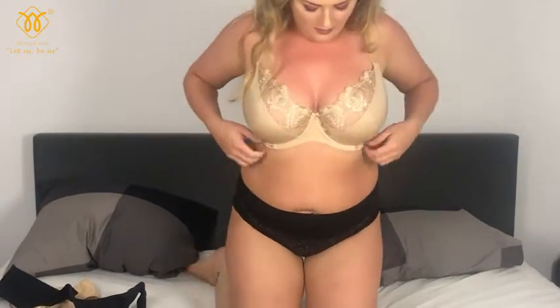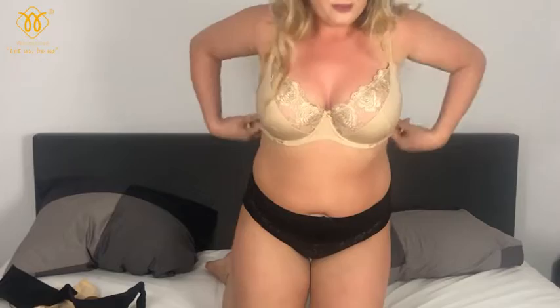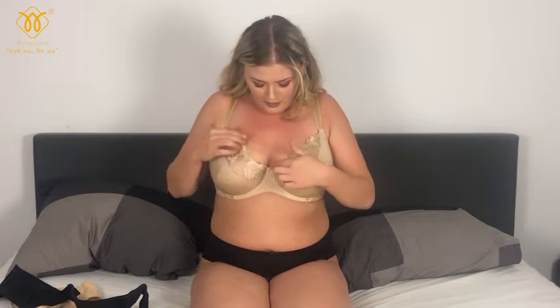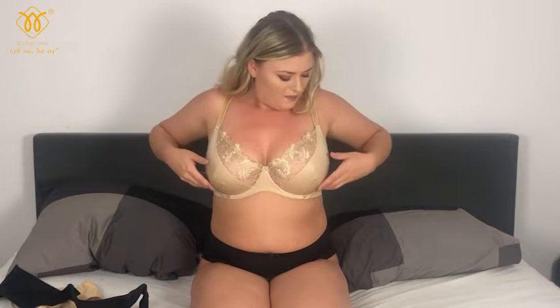It fits perfectly! You always have to shake them in. The straps need to be stretched up a little bit, but there is a possibility I just can't do it myself. It fits perfectly up here, so it's perfectly up here — I can feel it.